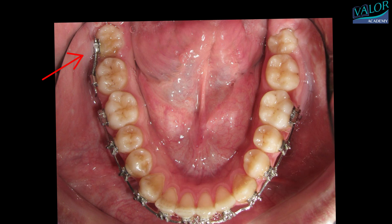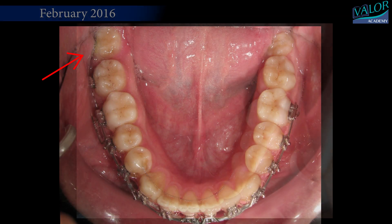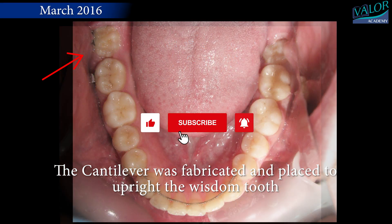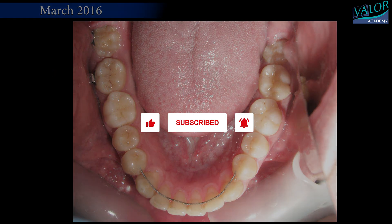In November 2015, a tube was bonded, and an open coil spring was carefully positioned to create ample space for the right mandibular wisdom tooth. By March 2016, after a mere five months, the third molar had been successfully uprighted, leading to the removal of braces.